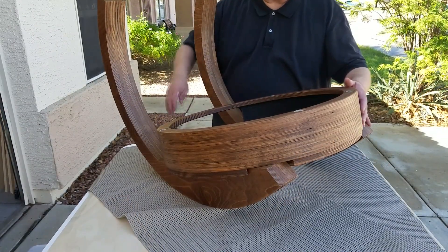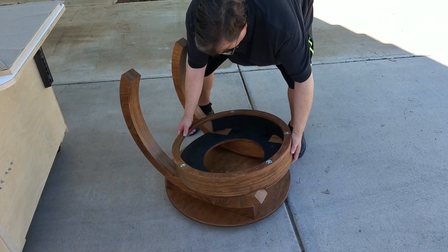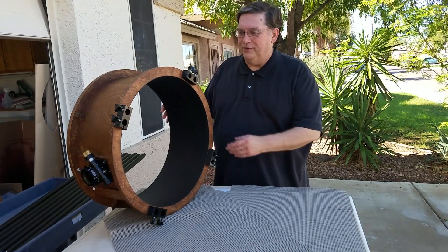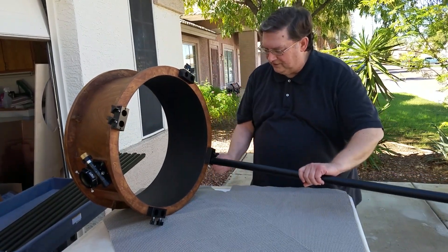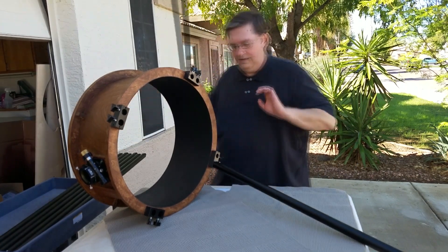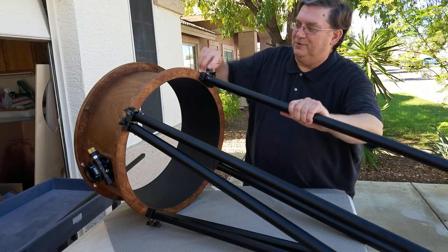Now that we've got the bearings together with the mirror surround, this can go on top of the base that we built in the last step. This is an easy assembly because there's no fasteners. Let's just drop that in there. That's it. On to the next step. The next step is to put the truss poles into the sockets. These are very easy — the poles just drop into the hole and then you tighten up the little hub. At this point you don't crank down on these very tight. You leave them a little loose because we have to be able to adjust the truss poles on the other end.